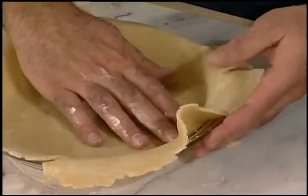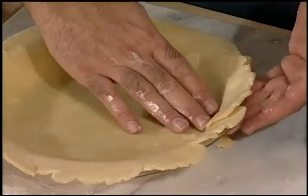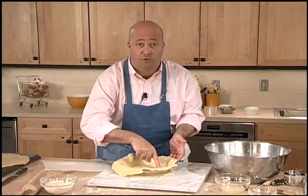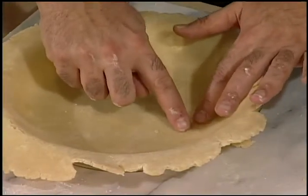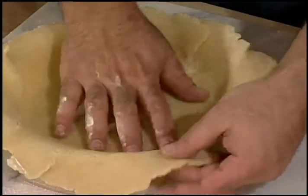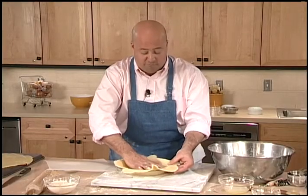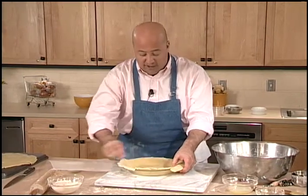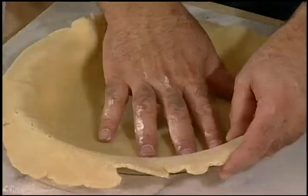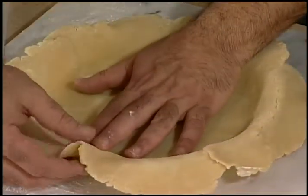I don't want to be squeezing down on the middle because that's going to cause it to break. Don't worry about any tiny little cracks or fault lines in the crust — it's the easiest thing in the world to just gently press it together with your fingers. What we were most concerned about before with temperature is actually at this stage going to be our friend and allow the crust to form into the pie.